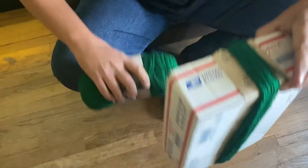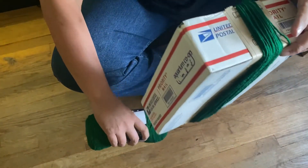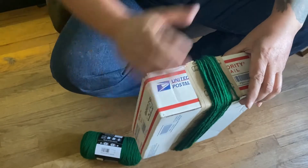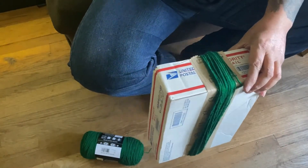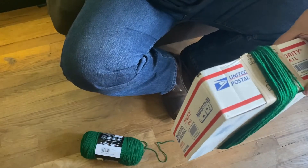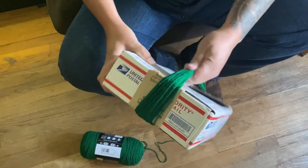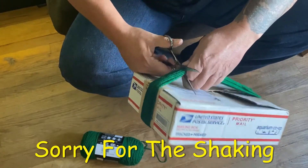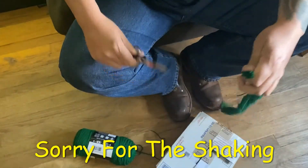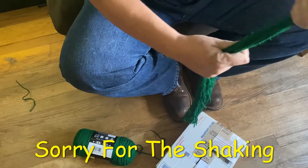If you squeeze it too hard it stops. That should be good enough for now. Grab yourself a pair of scissors, cut the yarn. Just go ahead and grab it, snip it. Take the short one — you can throw that away if you want.